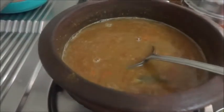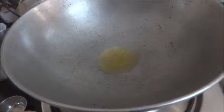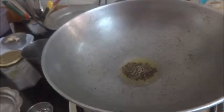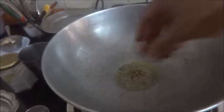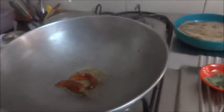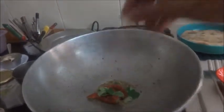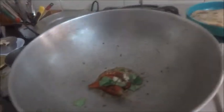In the meantime I will prepare the tadka. One teaspoon of ghee, mustard seeds and cumin seeds, red chili, curry leaves, and a little bit of hing powder.